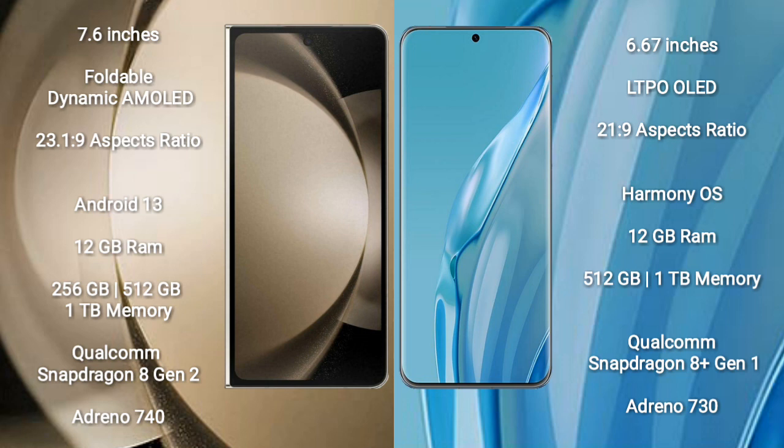Samsung Galaxy Z Fold 5 runs on the Android 13 operating system. Huawei P60R runs on the HarmonyOS operating system.